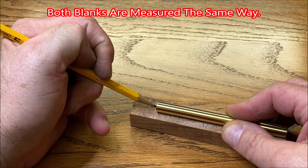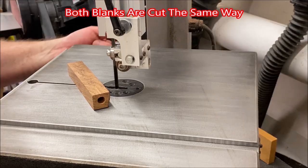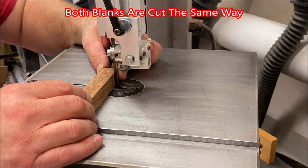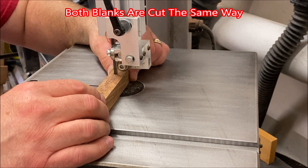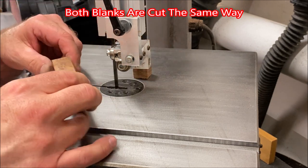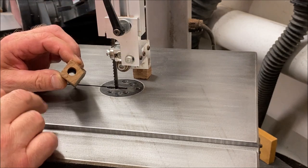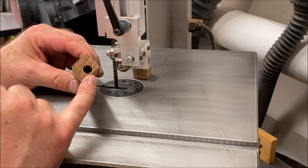I'm going to leave just a little bit — maybe an eighth of an inch on either end of the tube — but we now have a nice cut line. You'll notice the entry hole is roughly center of the blank where the exit hole is off to one side.